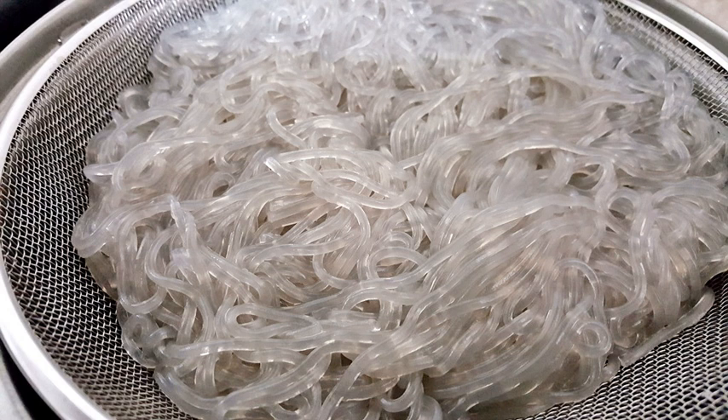They are called cellophane noodles or glass noodles because of their appearance when cooked, resembling cellophane, a clear material of a translucent light gray or brownish-gray color. Cellophane noodles should not be confused with rice vermicelli, which are made from rice and are white in color rather than clear after cooking in water.